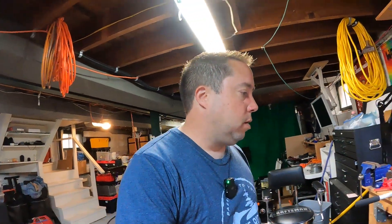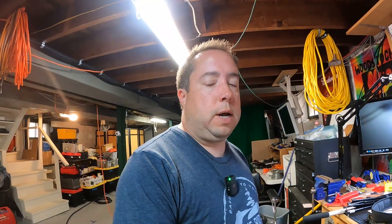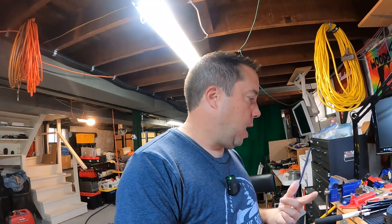I had seen Rob put together satellite contacts at Huntsville and I thought that was pretty cool. I've always found working the birds awesome and a cool part of the hobby. So when I saw Rob doing what he does best, I thought I could probably put together a kit for satellite work.